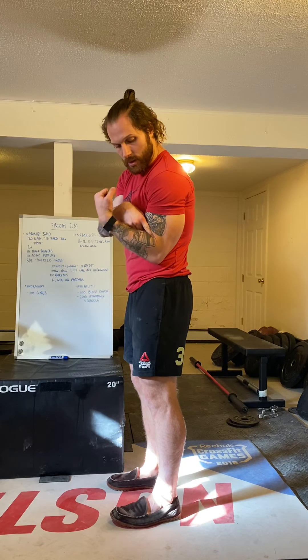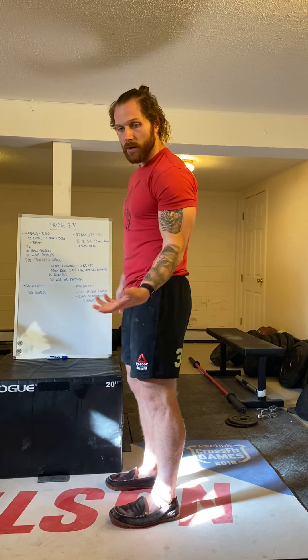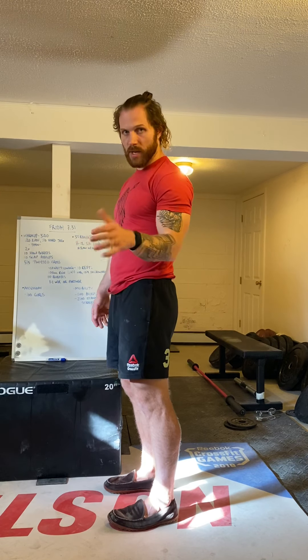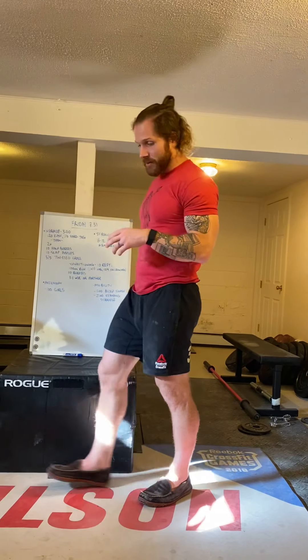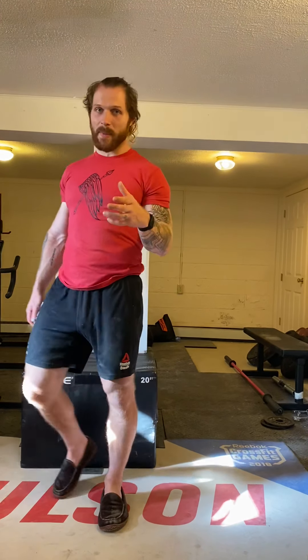For the burpees, just normal burpees — all the way down, and then you've got to jump, feet leave the ground, open the hip, hands go up overhead. That's your workout.